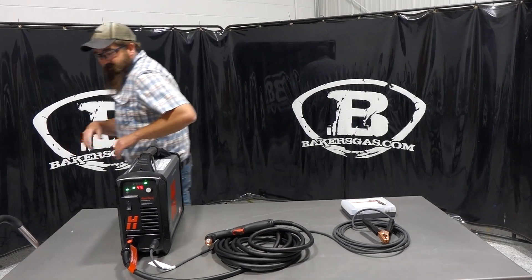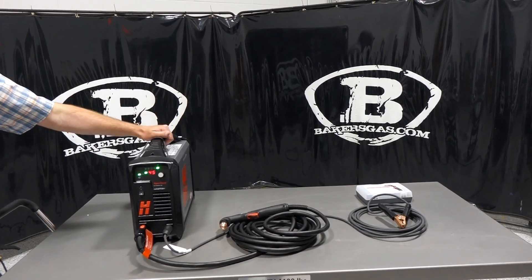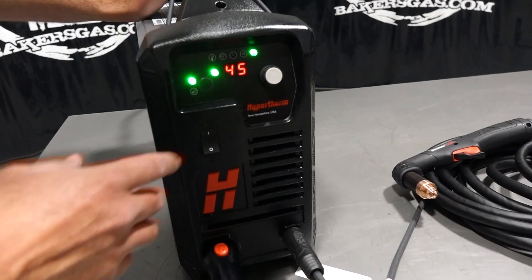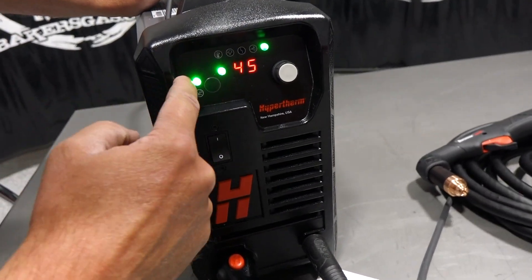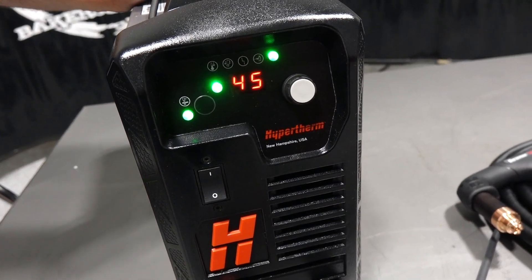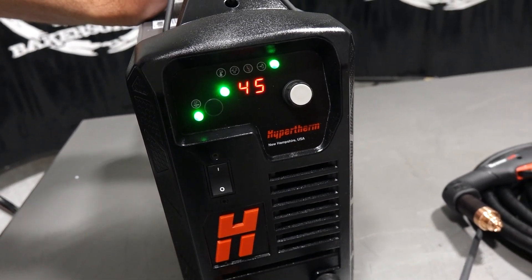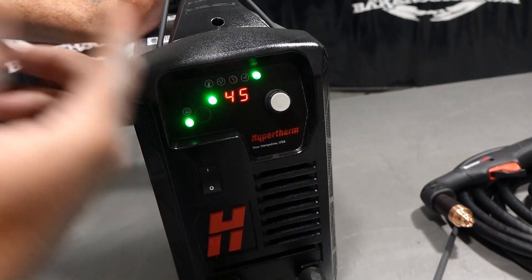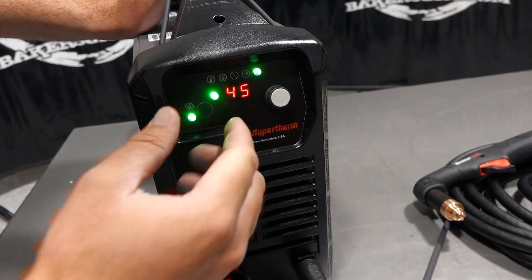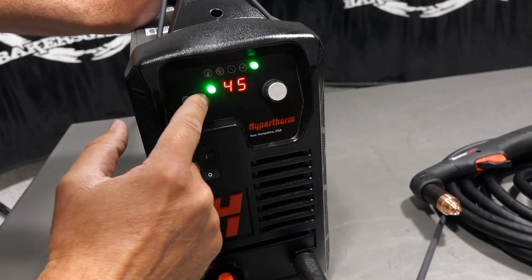On the front of the machine, they've simplified it. You don't have to set your air pressure — whatever you plug into it, it automatically adjusts. There's a cut mode and a gouge mode. This unit has a gouging option, so when you want to gouge out welds or remove something, it automatically adjusts air pressure for gouging.